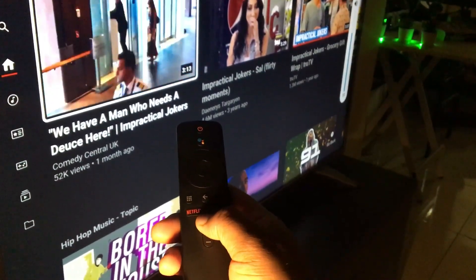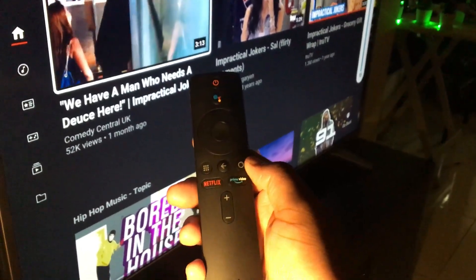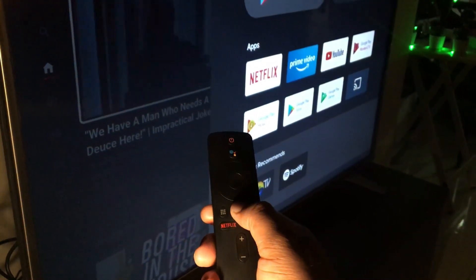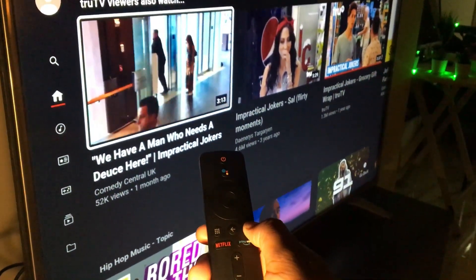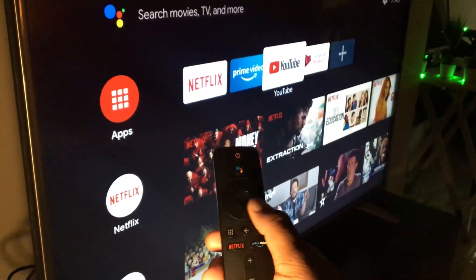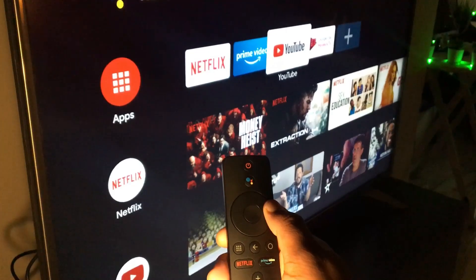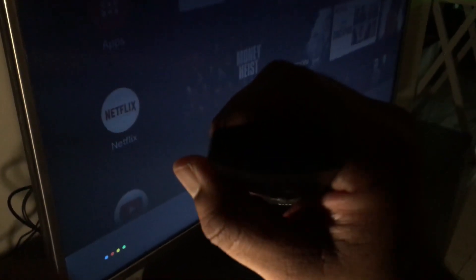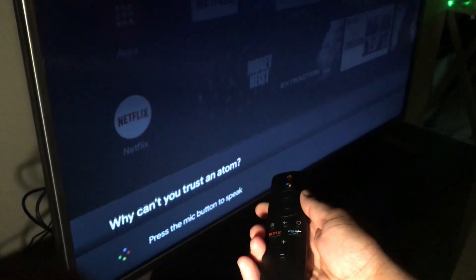The Bluetooth remote is lightweight and the buttons have good feedback. There's a power button, volume up and down, apps button, back button, home button, directional buttons, and an action button. The Google Assistant button can be used to summon the assistant and provide voice commands.